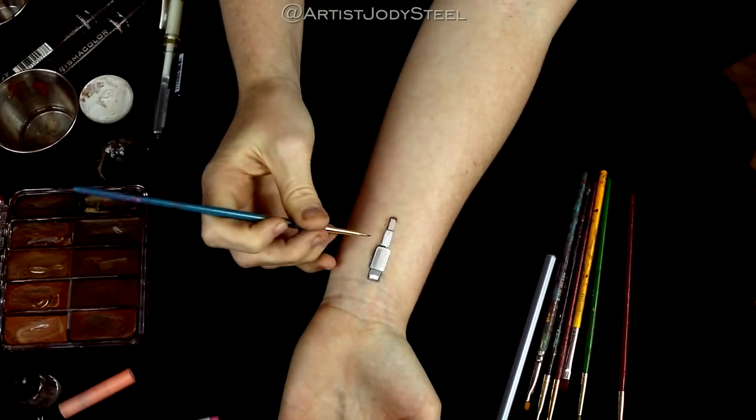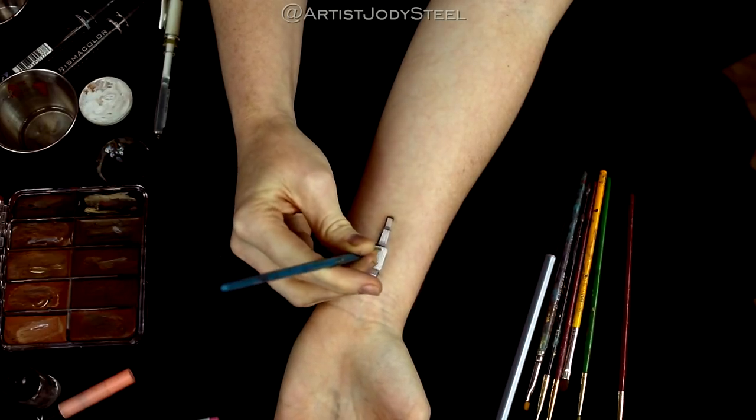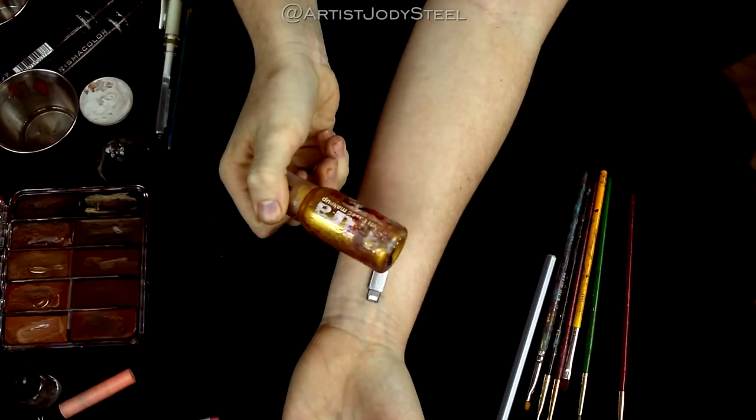We're going to shade lightly out from the side of the subject to make it look as if the shadow is fading. That's going to help to add to the realism.